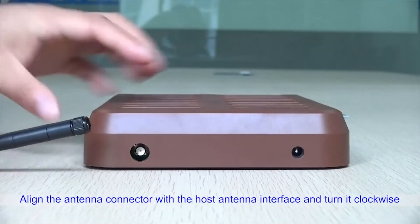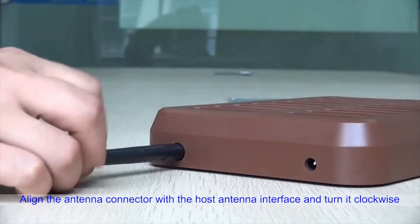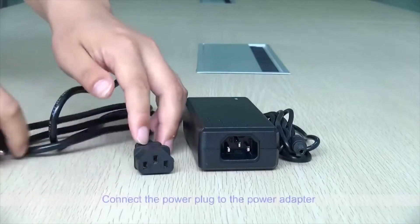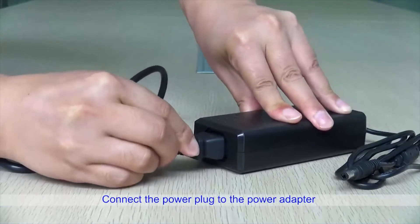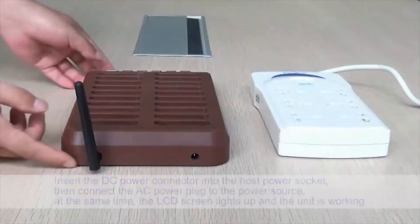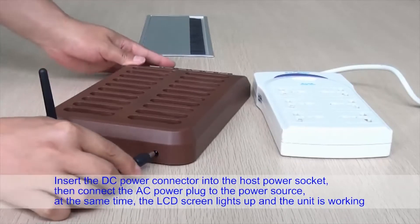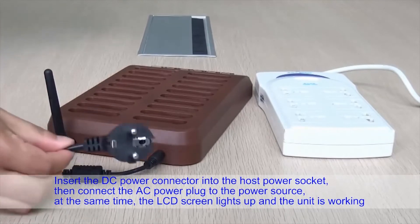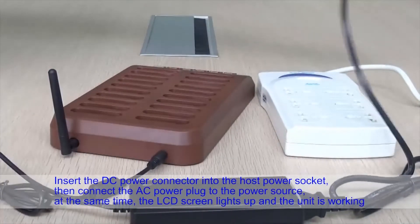Align the antenna connector with the host antenna interface and turn it clockwise. Connect the power plug to the power adapter, then insert the DC power connector into the host power socket and connect the AC power plug to the power source. At the same time, the LCD screen lights up and the unit is working.